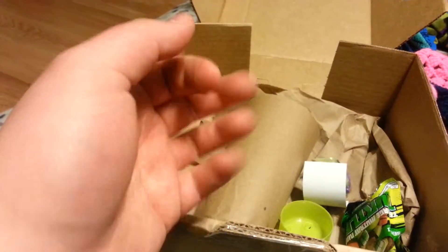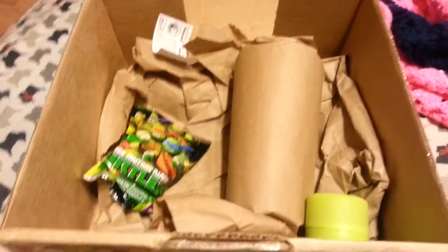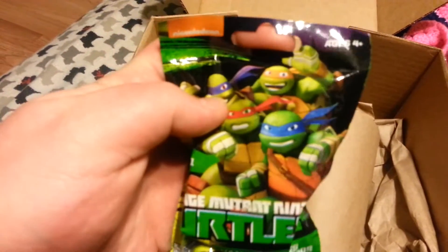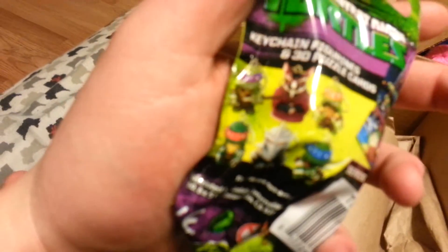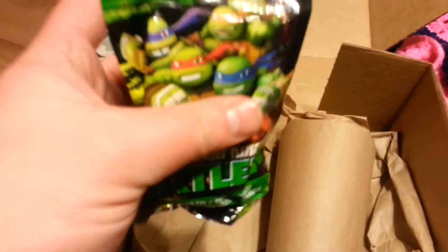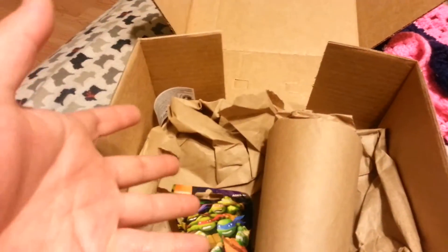What else do we got? This box seems a bit lackluster. They've already done the price cut because the only other thing we got in here is one of these — it's a Series 1 keychain. I already had a Raphael keychain, which is pretty cool, but I thought I had the classic box. As much as I love the new turtles, the classic box is what I signed up for, right? It says somewhere on the box...